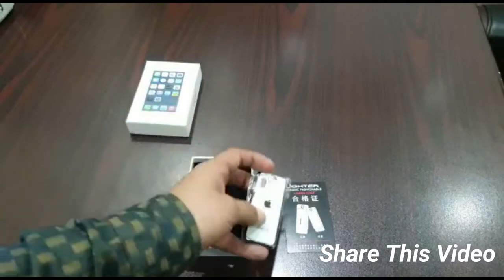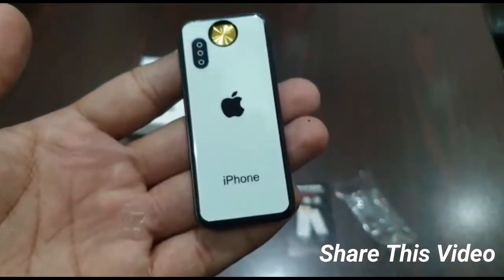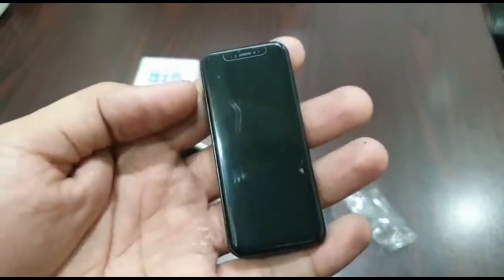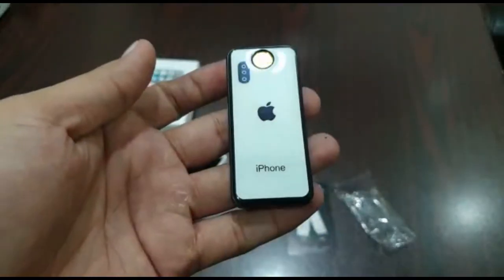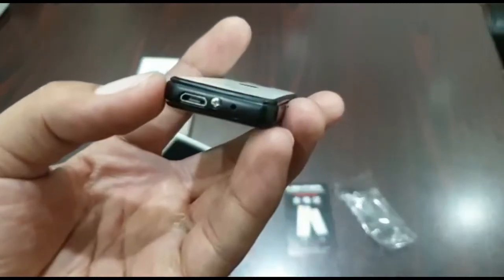This is our product. Let's open it. There is an Apple logo — this is metal. The front and back are pure crystal.